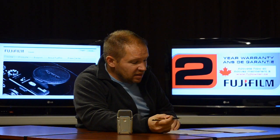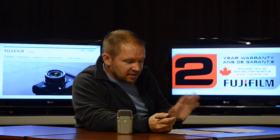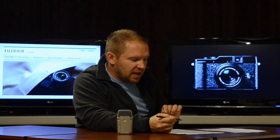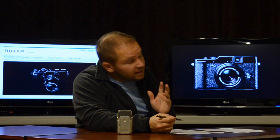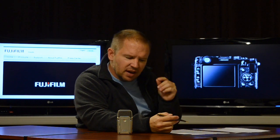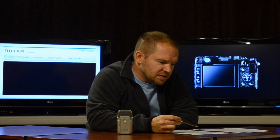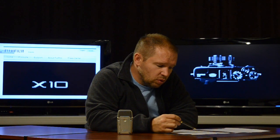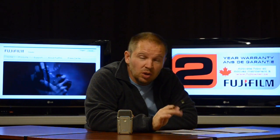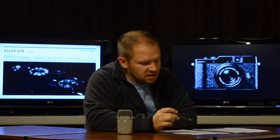I think I'm going to get on the pre-order list for an X10. As they say, it has inherited the look and feel of the X100, made in Japan — a seal of quality. It's got all the manual shooting modes, which is really cool. Startup time for power-up is 0.8 seconds, which is excellent — a lot of times compacts take a while to start up, and this one doesn't look like that's going to be an issue.